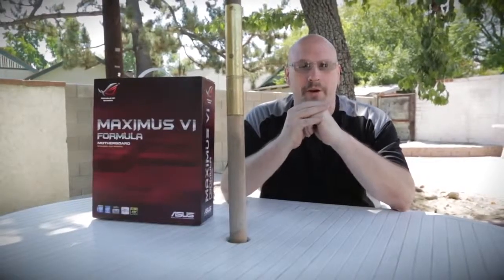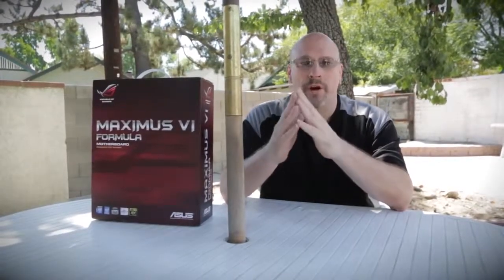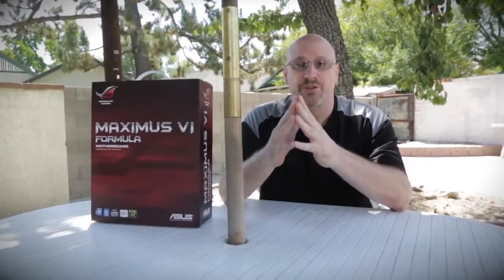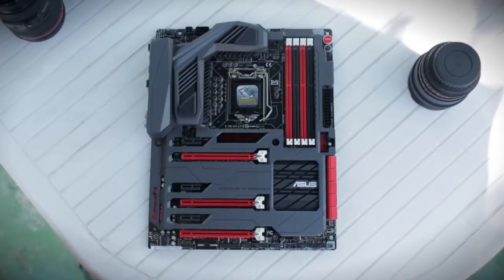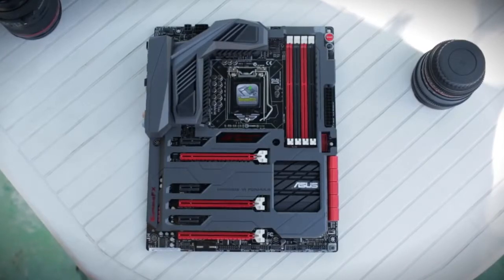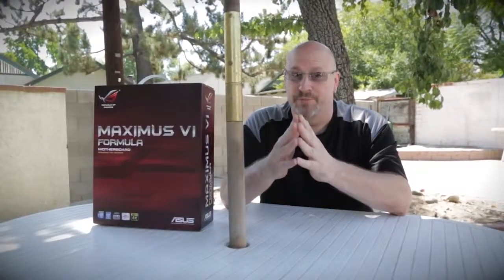What's going on, tech fans? Welcome back to Tech of Tomorrow for another day of tech. We're here at the SunSquared Media offices to film you guys a brand new video of the Asus Maximus 6 Formula Motherboard. That's right, this is all based on the new Haswell platform and it's got all kinds of killer features. ROG is for the gamers, and let's see what comes inside this box because I think you guys are going to really like this motherboard.